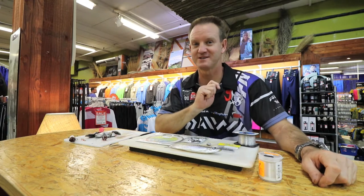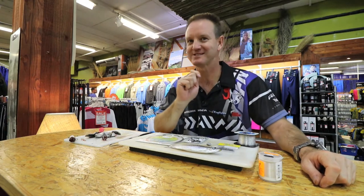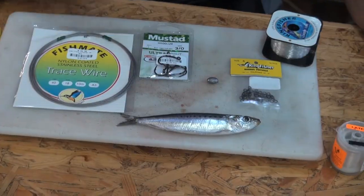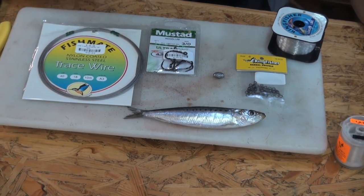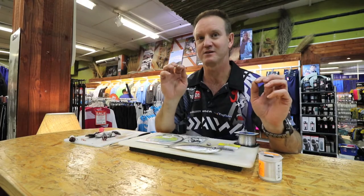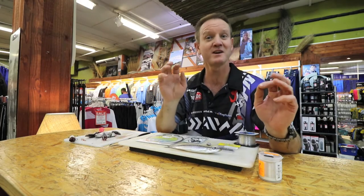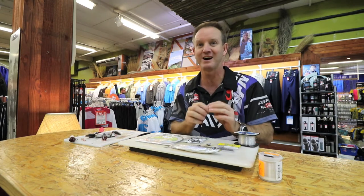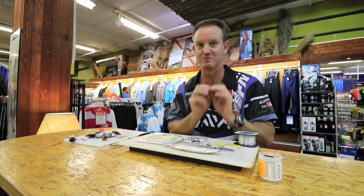My famous Shad Trace that I use 99% of the time is a drift sardine. I'm going to show you how to rig it. There are two or three variations of the same trace, but the fundamentals stay the same. I'm going to show you the one I enjoy using the most.